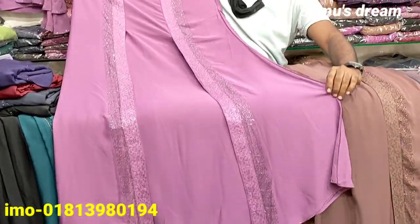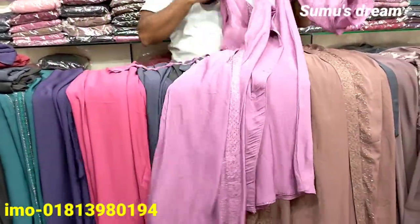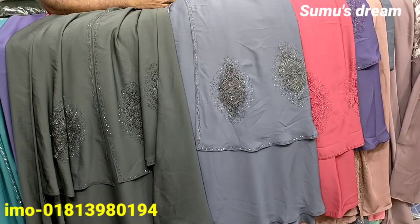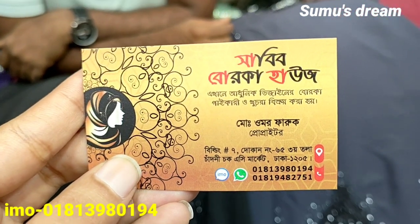I have to see the price, which is pretty nice. I am getting the size of my own. I have to see the color of my favorite color. Also the price is pretty nice. Thank you.